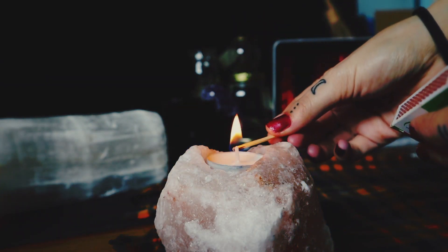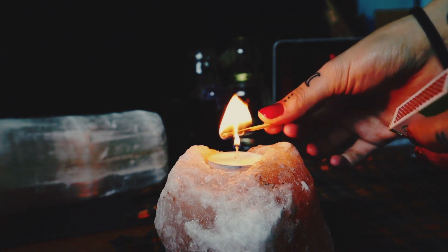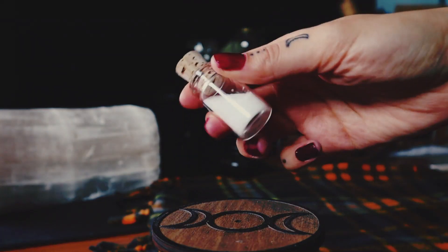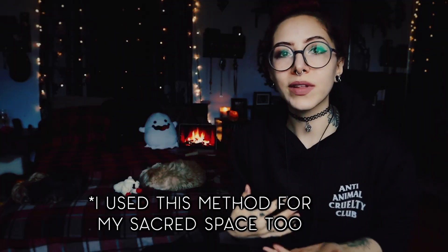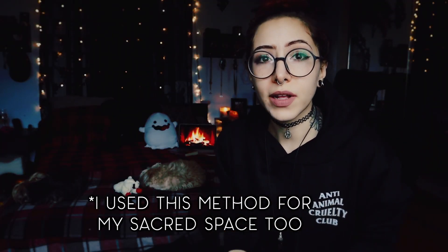When I'm consecrating my tools I like to run them through the elements. I will go over a candle for fire, through incense smoke for air, then sprinkle salt on it for earth, and sprinkle water on it for water. I have a little more of a ritual for that, but I really encourage you to develop your own.